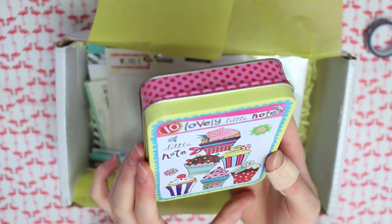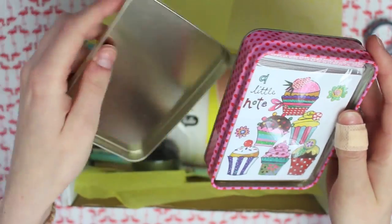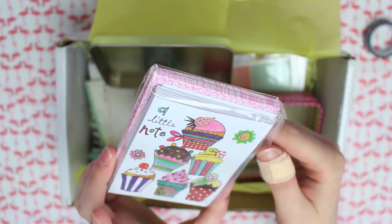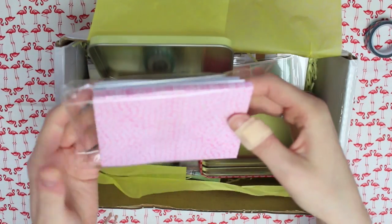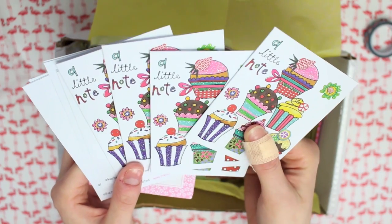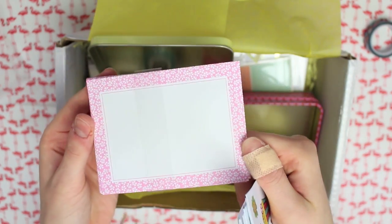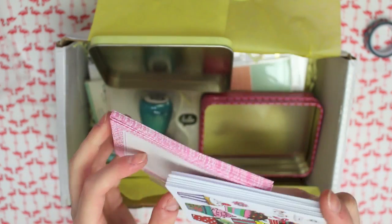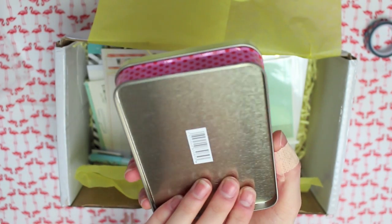Next there's this tin which says '10 lovely little notes.' Inside the tin there's a little pack of note cards — the envelopes are so cute. In this pack you get 10 little note cards with cupcakes on, same design on all of them, and then the little envelopes. I'm obsessed with pretty envelopes — I just love them. I think it's adorable that it comes in a little tin that you can also reuse afterwards.